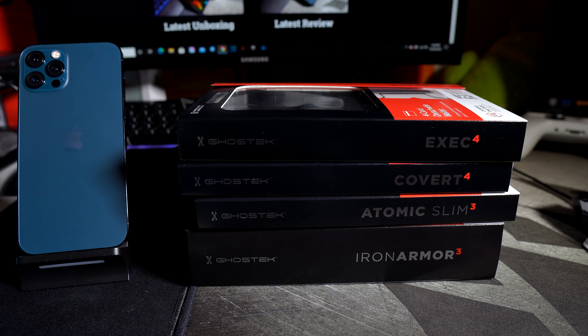Hey, what's going on everybody, this is Alan Anthony from PhoneTech at Work. Today we have the iPhone 12 Pro lineup from GhostTech. Big shout out to them for actually sending this out to me. So let's start the video.